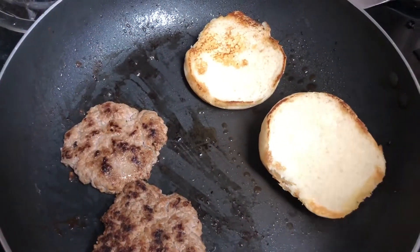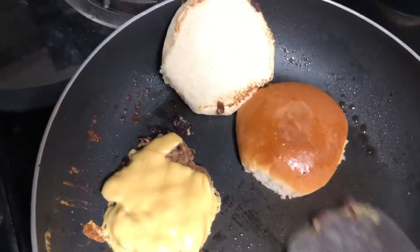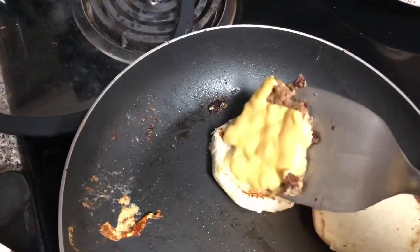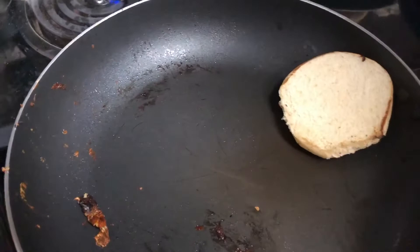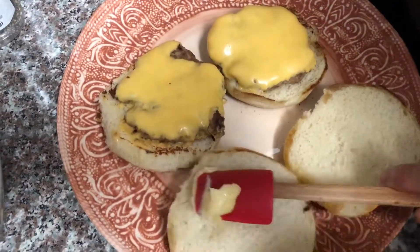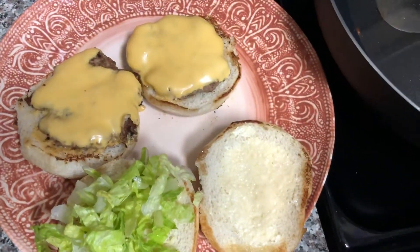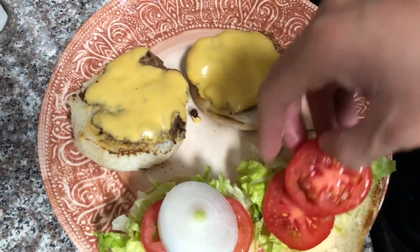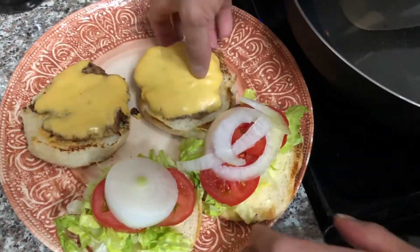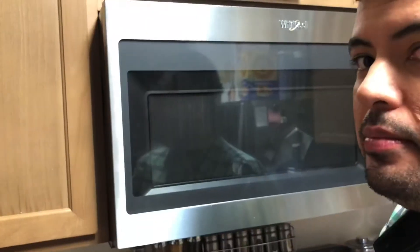Next we're going to be putting the cheese on top of the meat burger. Then we're going to put the burger with cheese on top of the bun and place it on a plate. I'll be putting mayonnaise. And then finally put vegetables — lettuce, tomatoes, and onions. And then we put these all together. Now let's taste it. Very delicious. Thank you for watching.